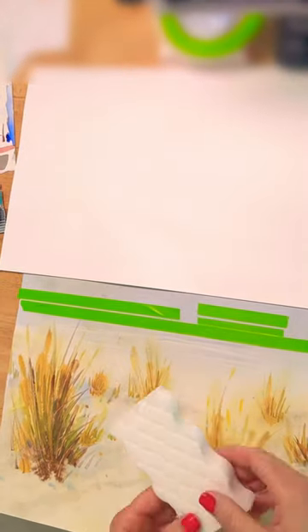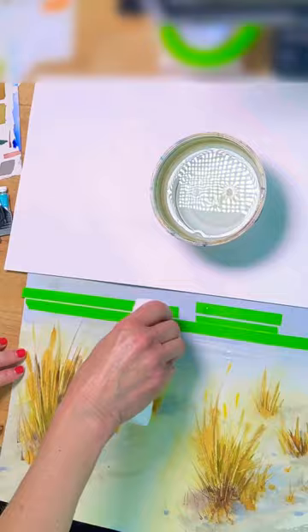Do you need to make changes to a finished painting? Here I wanted to add some highlights in the distant water in this beach watercolor.